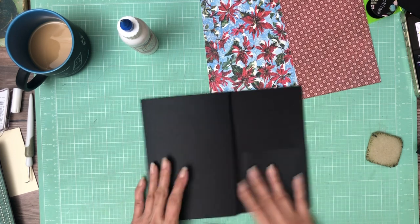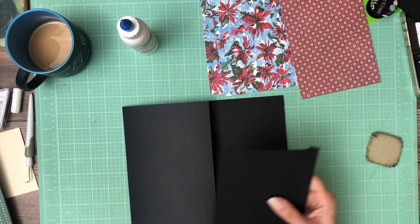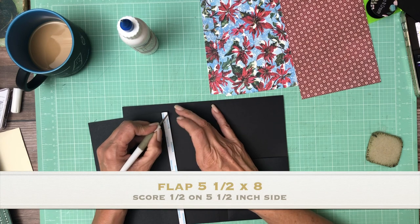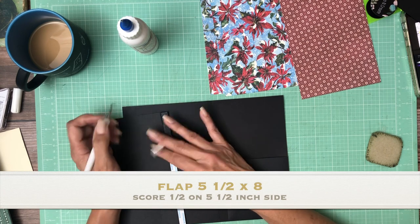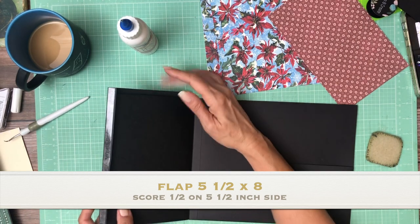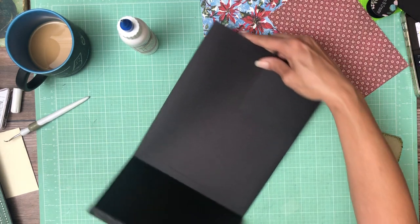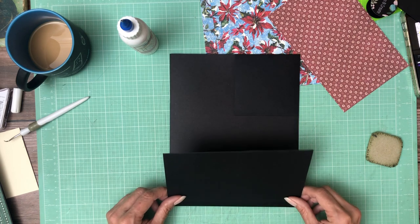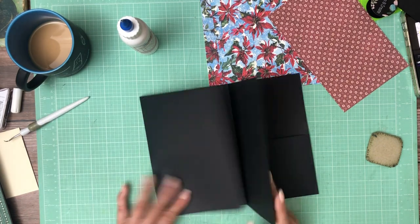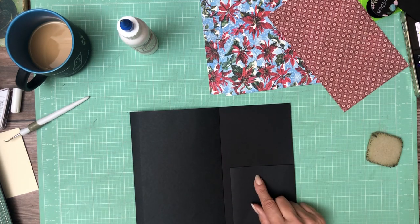It's going to go flush with the left-hand edge of the pocket page. Now this one is 5.5 by 8. We have our tape on. I'm going to remove my backing. Now I'm going to rest it on the flap that's going to be beneath it, and then I'm just going to close it gently and let it find its location.